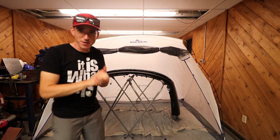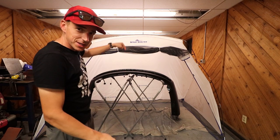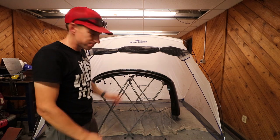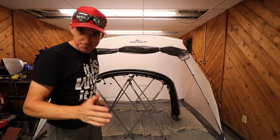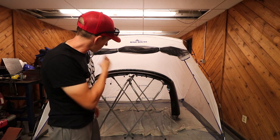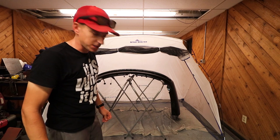All right, so we have a primered, base coated, and clear coated Bentley bumper done by someone who shouldn't have been doing it. First time doing body work. First time spraying a bumper. And we'll have to wait until the morning and see how this thing turned out.